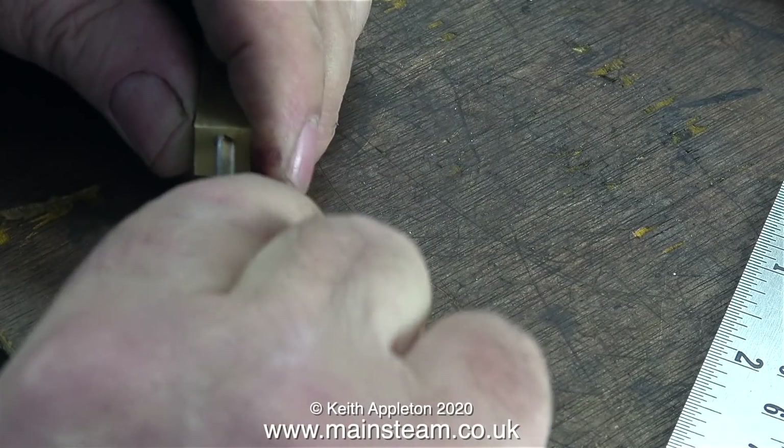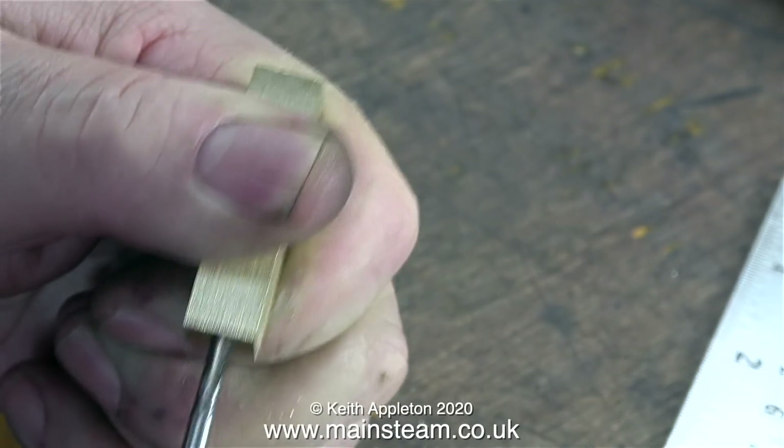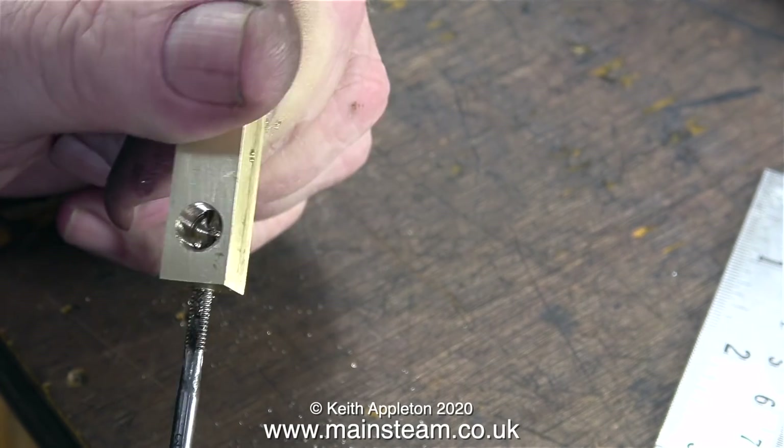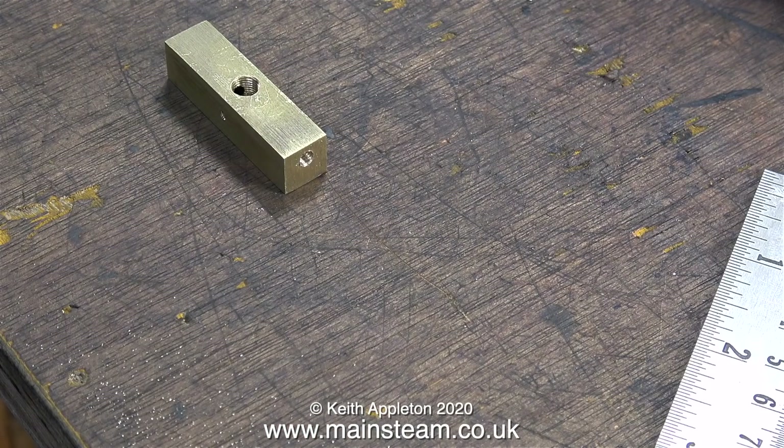These days I normally make steam turrets like this. I've drilled a hole right at the back of the steam turret and here I'm threading it 4BA. Why is the hole not drilled in the center? Well, if I did that the hole would be automatically blocked when I screwed the steam valves in place.